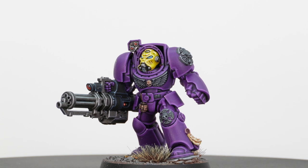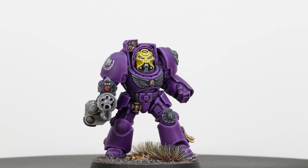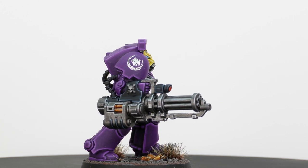The assault cannon Terminator — we saw him in the CGI video for the Leviathan release and he doesn't disappoint. He's got a massive magazine with loads of ammunition, a really commanding pose, and shell casings on the base floor just to show he's not all show and no firepower.